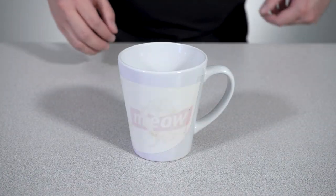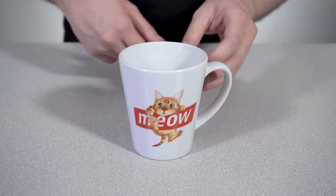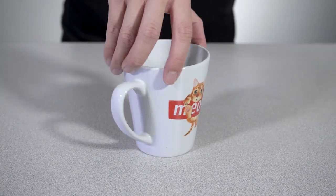Once it's cooled, you can peel the transfer off and you've now customized a 12-ounce sublimation latte mug that's ready for your next delicious brew.